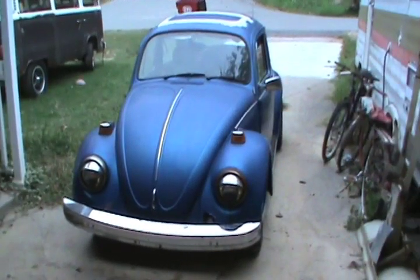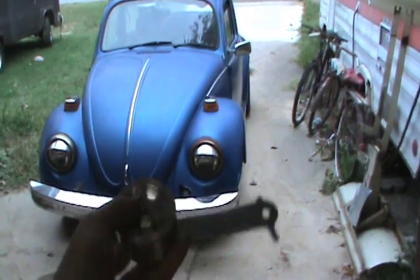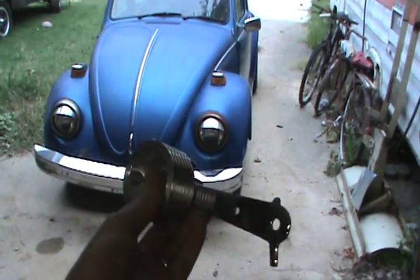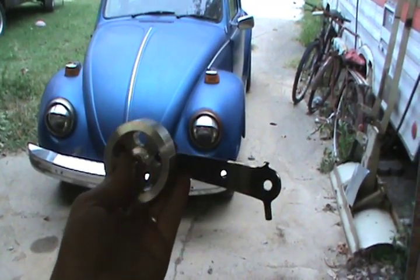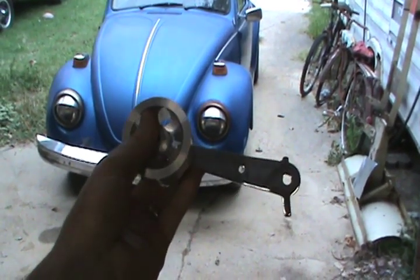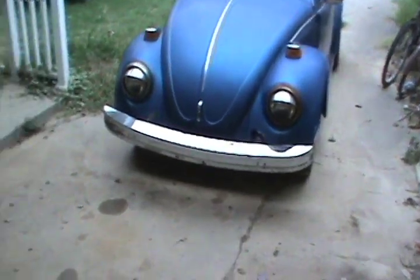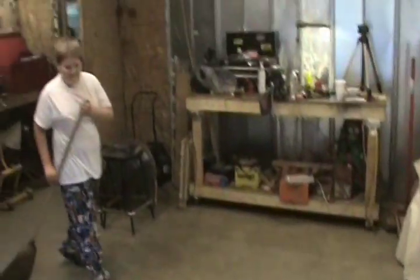All right tubers, I gotta do some work on the old 77. I got this new pedal for the accelerator. What happened — the stock pedal is just a little plastic piece, it broke, and they're aggravating, so I ordered this one. I'm gonna put this on right now. I'm trying to get the shop cleaned up and we got my boy AJ here.